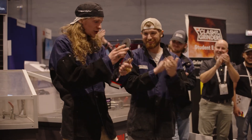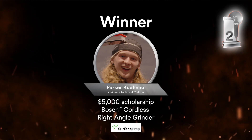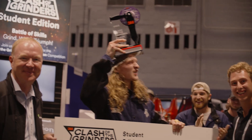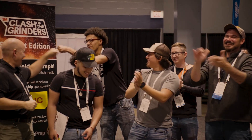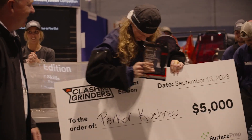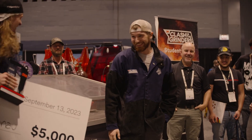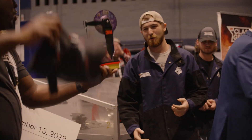Parker, congratulations — second place! And you may have been able to figure out on your own that our number one winner of Clash of the Grinders Student Edition 2023, our Clash of the Grinders champion, is Ben — all the way from Alabama!